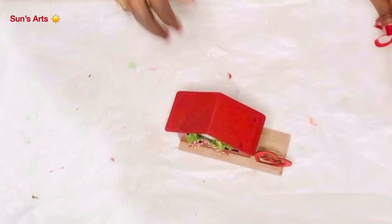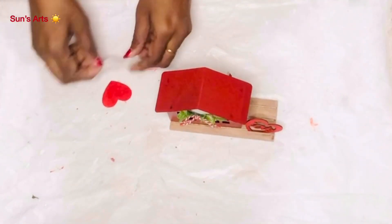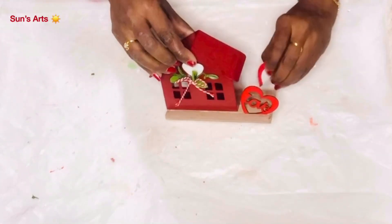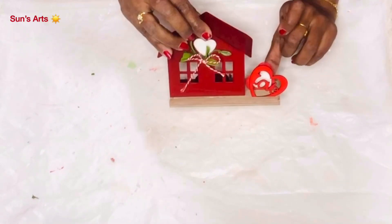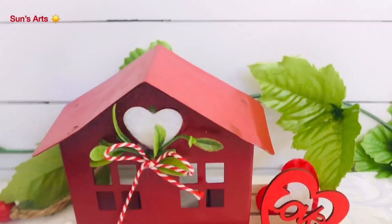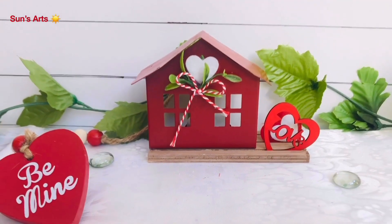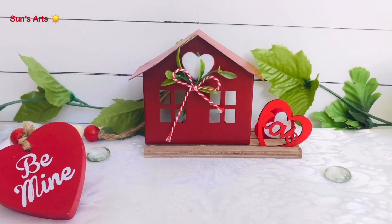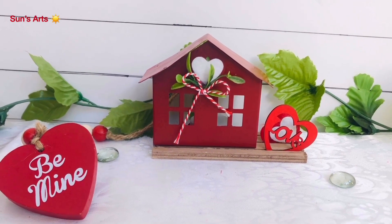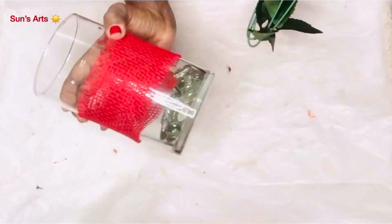Now it needs a cute bow, so I went with baker's twine, created a bow, and attached it just below the heart. Here I'm layering two red and white hearts and sticking them on the back side of the wooden cutout. This is my cute Valentine home — isn't this gorgeous with all the decor? Let me know what you think about it in the comments section.